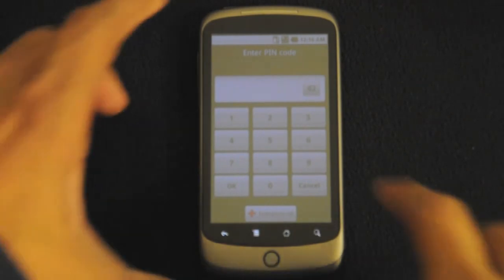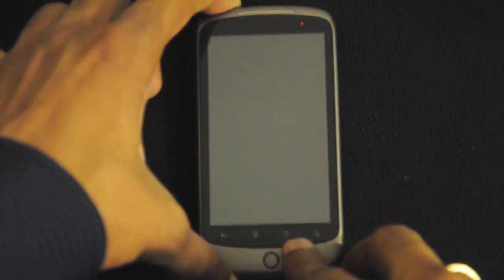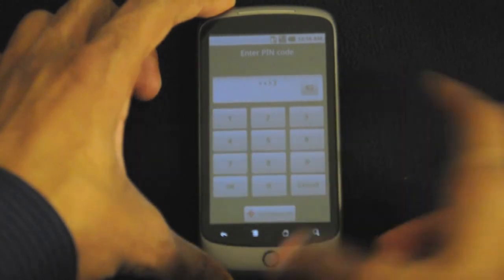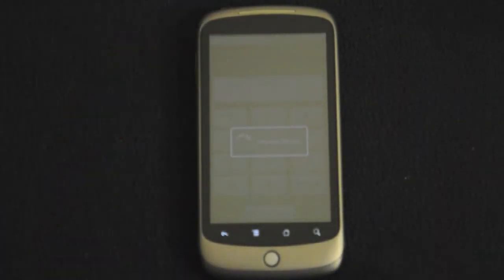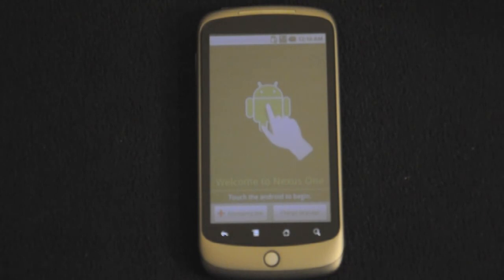Let me go ahead and type the PIN in. It's now unlocking the SIM card. It's telling me to touch the Android setup screen, but I'll be doing that in a separate video.